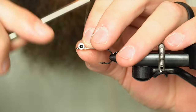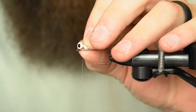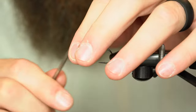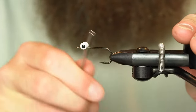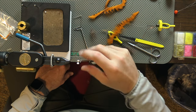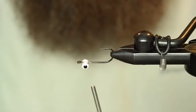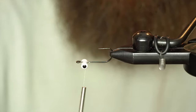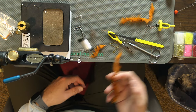Make sure I leave a little bit of room. We're going to flip the fly over — the idea is that the hook point is going to ride up, kind of like your jig hooks. We're going to do this one in the crawfish colors.